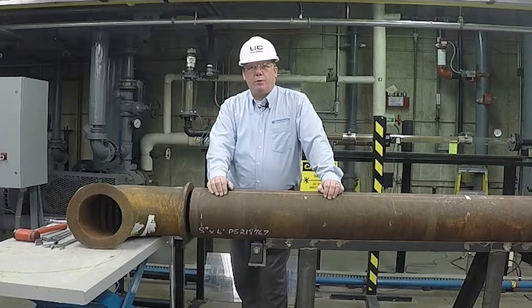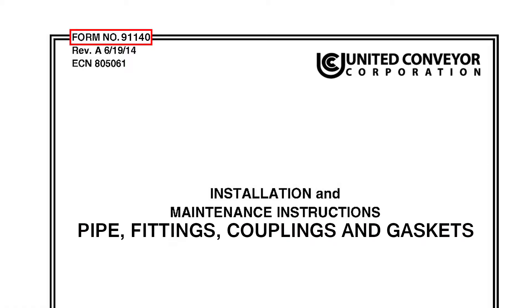Before we get started, I want to point out that this is an instructional video and is only intended to be used as a training aid. This video is not intended as a replacement for instructions found on UCC Form 91140.